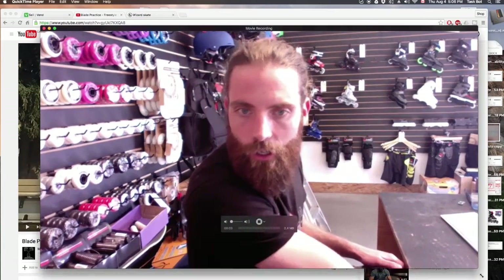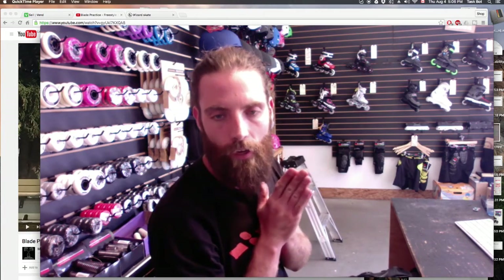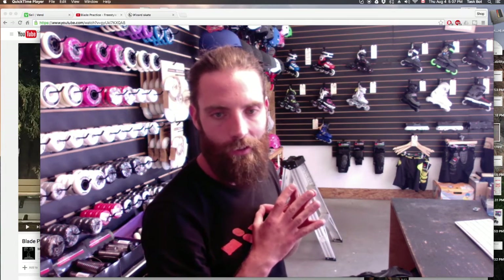Sean here, ShopTaskYYC. Good to be back. I had the pleasure of making a trip out through BC to Vancouver, British Columbia this past week, and got a chance to skate with some really fun skaters and some good friends along the way.